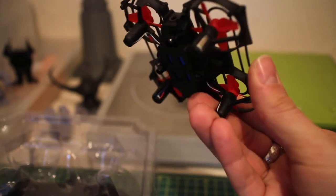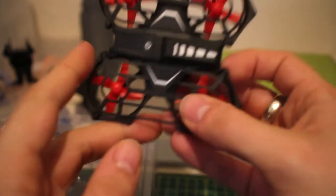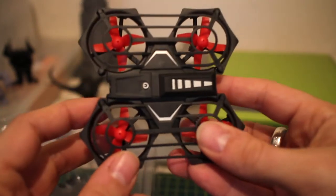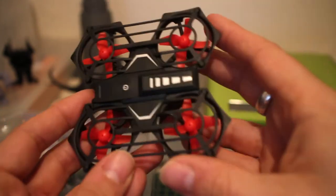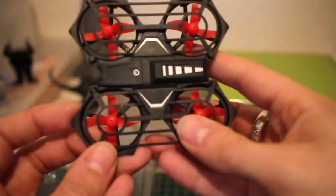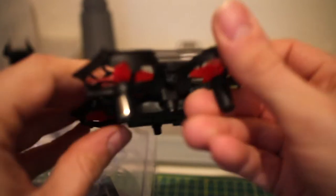These motors are standard small tin-can motors — nothing too heavy. You can find them all over the place should you need to replace them. There will be a little bit of soldering on the PCB if you were to take them off, but you do have options there, so the quad can actually last you a little while.